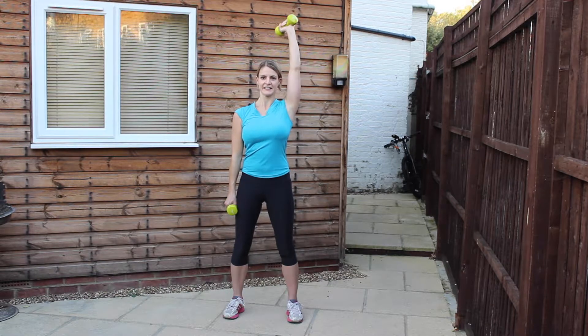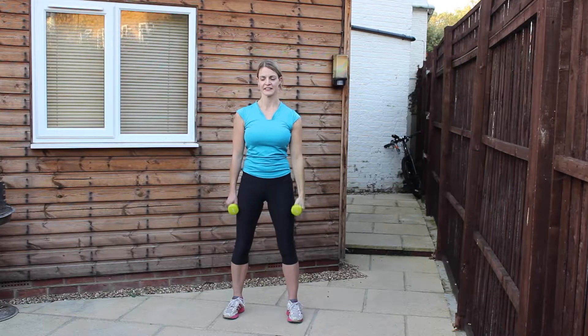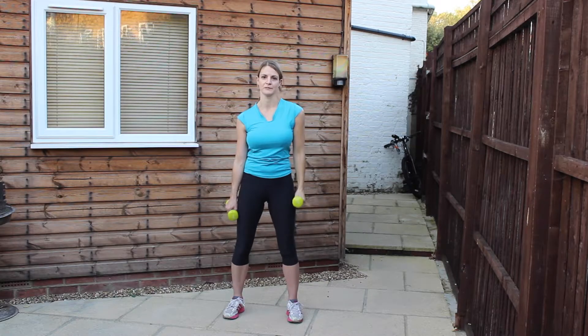Doing really well. Extend all the way through the length of the arm — you've got five left. Four, three, two, and the last one. Good. Roll the shoulders, shake the arms out.